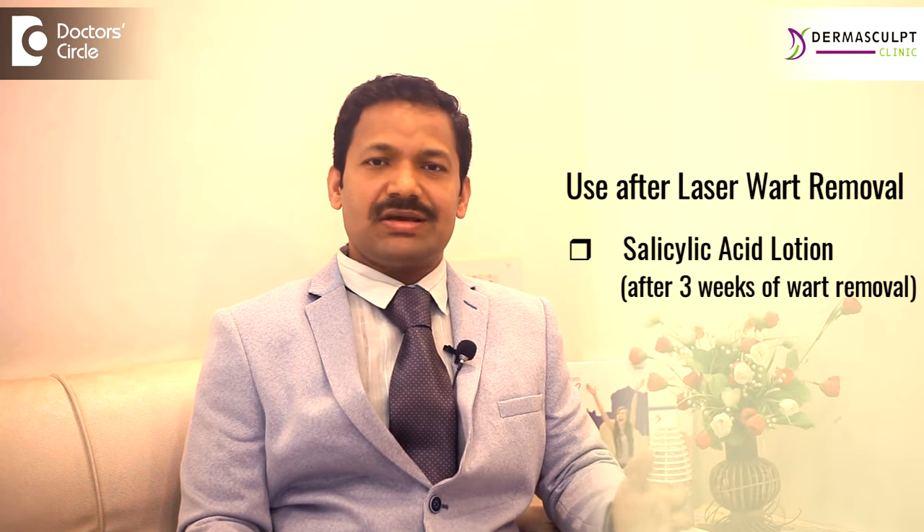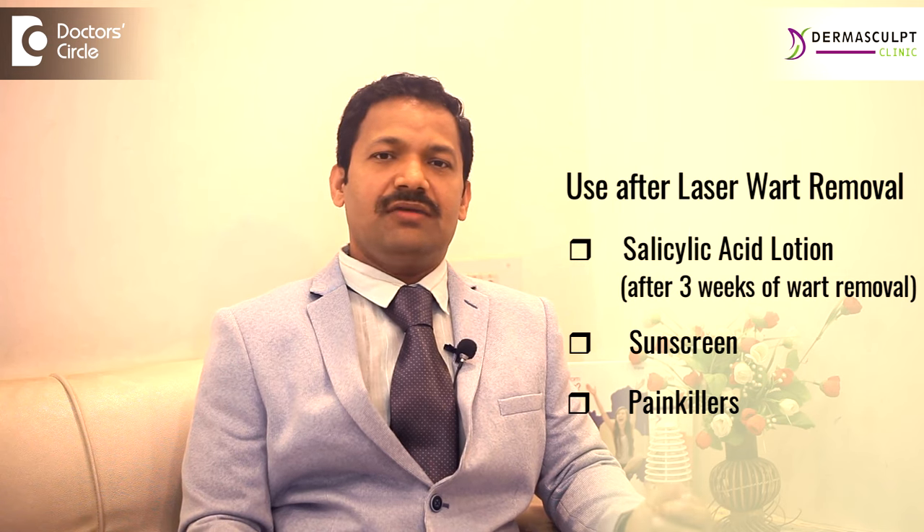After 2 to 3 weeks, you start using this salicylic acid lotion. Use a sunscreen if required, and we will suggest painkillers for a couple of days if needed.